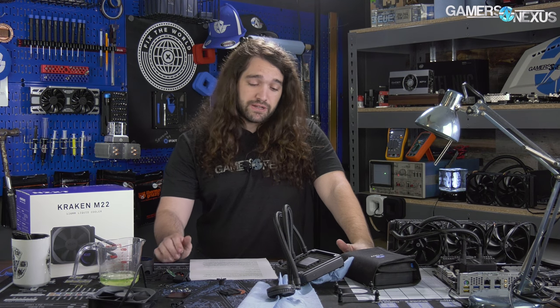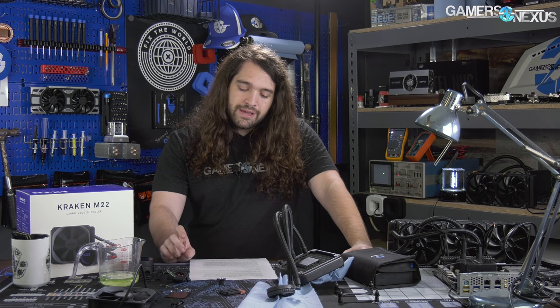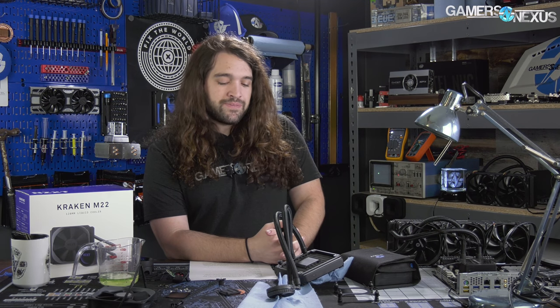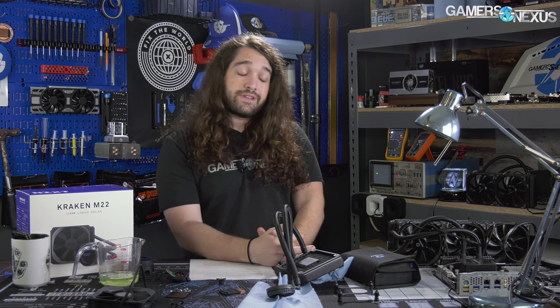The M22 is $100. The X42, which is an Asetek NZXT cooler at 140mm, is presently $115 on Amazon — so $15 more for 140mm. The EVGA CLC 120 is presently $70. We never liked the EVGA CLC 120; our review was pretty critical because the 240s or 280 are so much better that it just doesn't make a good purchase. But coolers have dropped to $70, so it's pretty competitive in that regard these days.